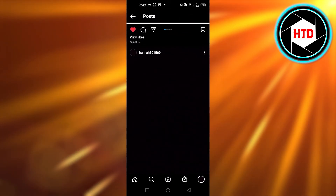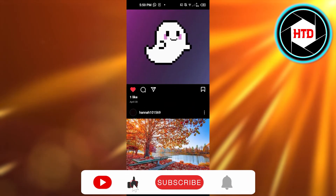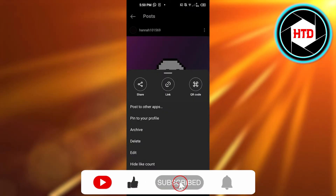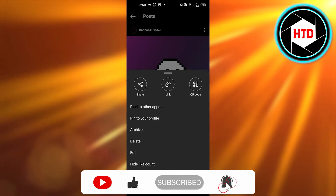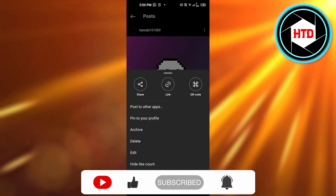You can do that for all of your posts to hide your like count. I hope this was a big help — don't forget to give this video a thumbs up, leave a comment below, turn on bell notifications, and subscribe to the YouTube channel.